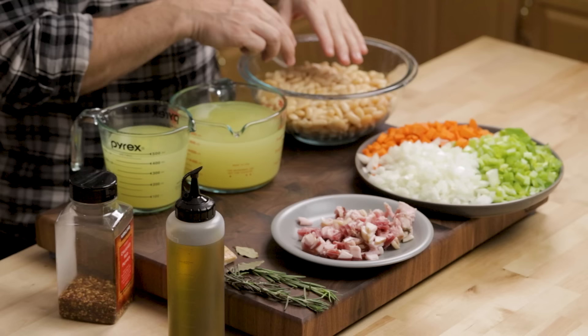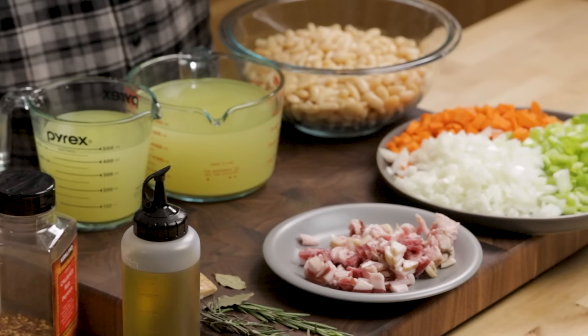I always like to go over the ingredients — it makes it really easy for you and easy for me to show you. Right here I have one bag of beans that I soaked this morning, and they're not exactly soft enough yet, so we might have to cook them a tiny bit more than normal. If you do use dried beans, you're better off soaking them overnight — just put them in a big pot of water the day before and they'll be fine the next day.